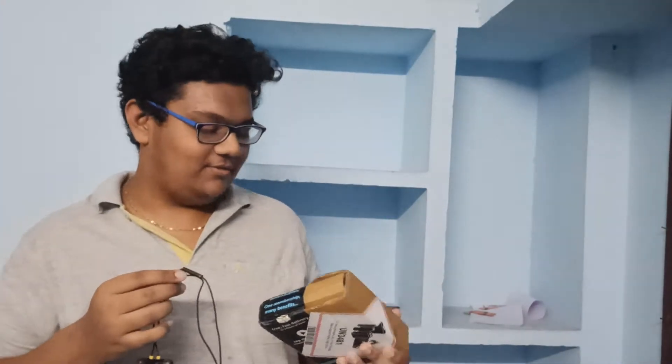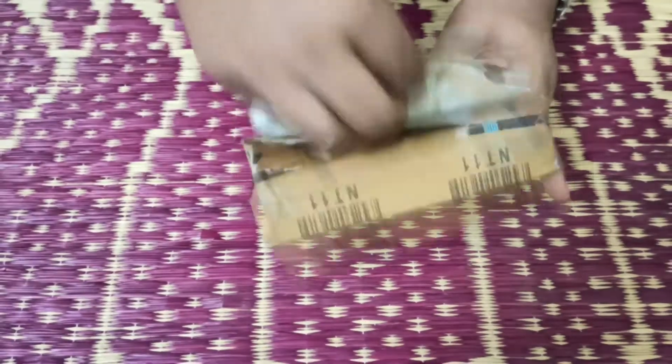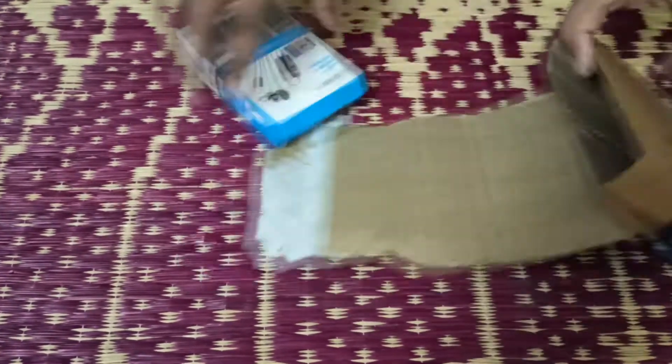Boys! I am going to tell you - the channel mic is going to go to the channel. So let's go! That's why I will show you the unboxing video. I will show you the first unboxing video. This mic is Boya BY-M1. So let's unbox - we are going to unbox the Boya BY-M1 mic.